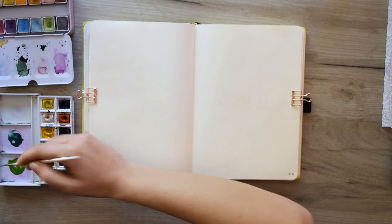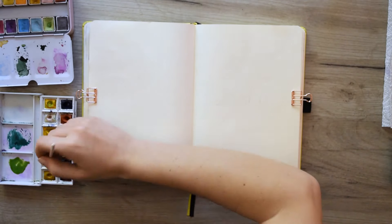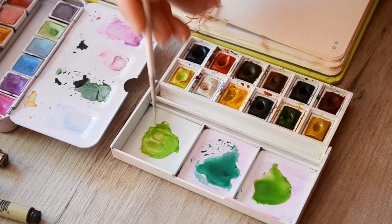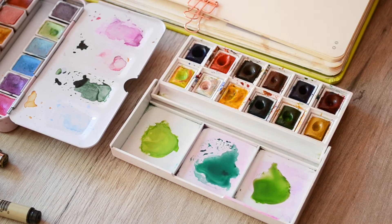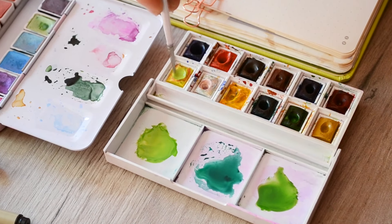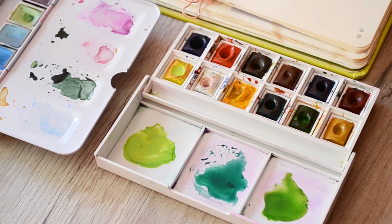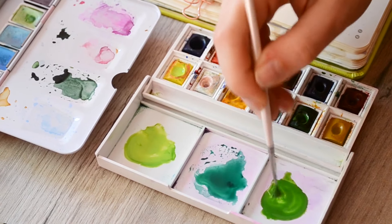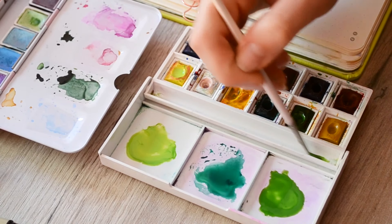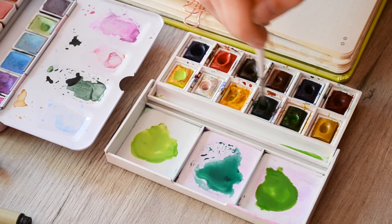I advise you to make 5 to 6 different shades of green. Of course the number is your choice — you can make 20 if you want. But if there are too many, the drawing will become too colorful and we aim for some coherence. Conversely, if there are only 2 or 3 green colors, the pages will look like a big green spot. Usually when you look at a plant, leaves have more than just 2 or 3 different shades of green.